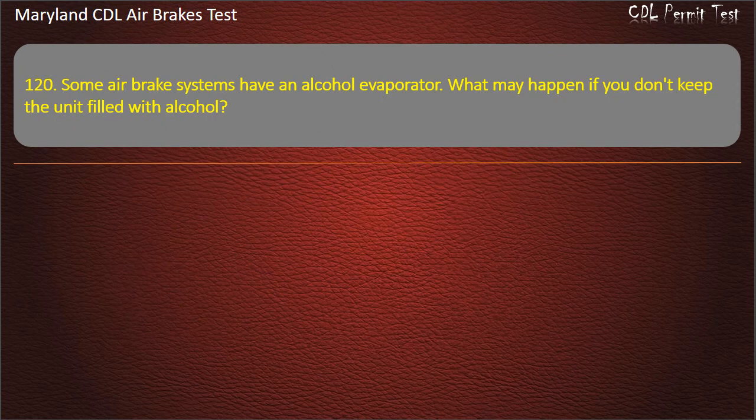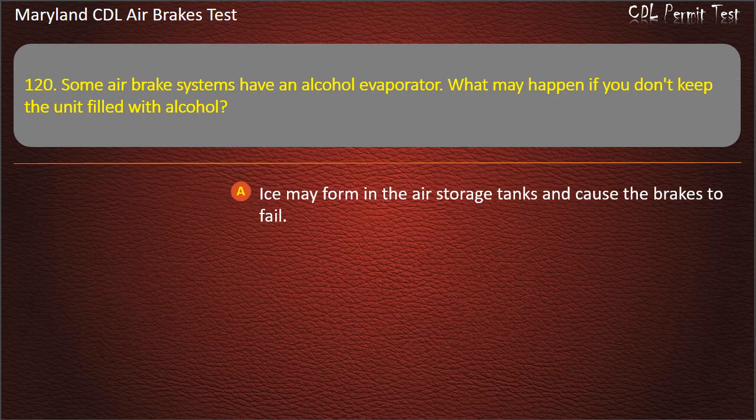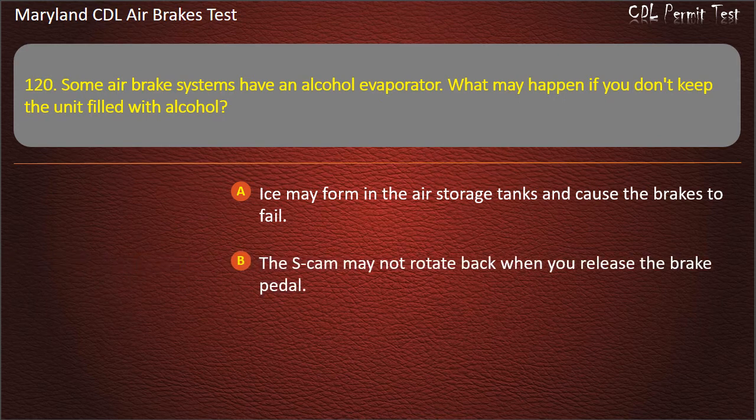Question 119. Some air brake systems have an alcohol evaporator. What may happen if you don't keep the unit filled with alcohol? Ice may form in the air storage tanks and cause the brakes to fail; The S-cam may not rotate back when you release the brake pedal; Ice may form on the brake pads and warp them. Answer: Ice may form in the air storage tanks and cause the brakes to fail.